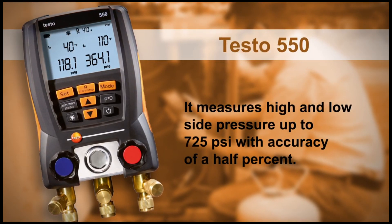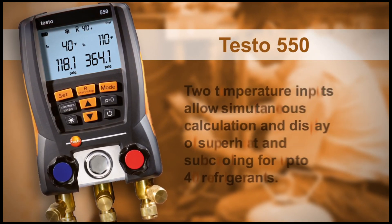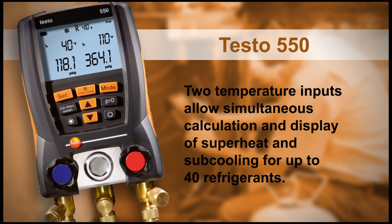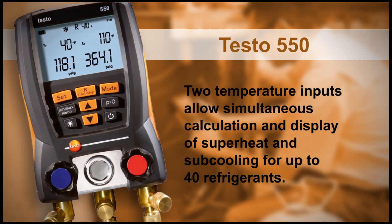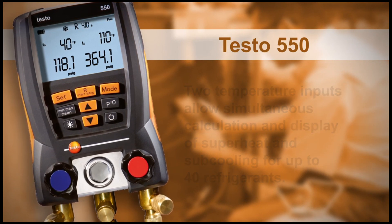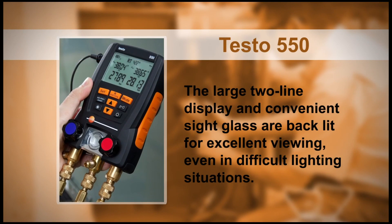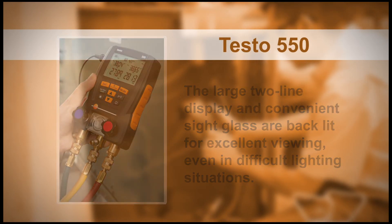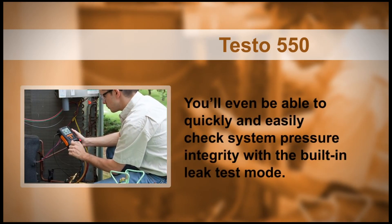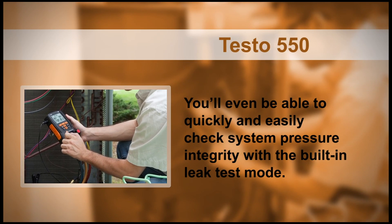The Testo 550 measures high and low side pressure up to 725 PSI with accuracy of a half percent. Two temperature inputs allow simultaneous calculation and display of superheat and sub-cooling for up to 40 refrigerants. The large two-line display and convenient sight glass are backlit for excellent viewing, even in difficult lighting situations. You'll even be able to quickly and easily check system pressure integrity with the built-in leak test mode.